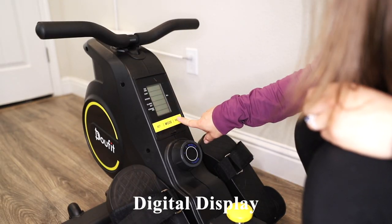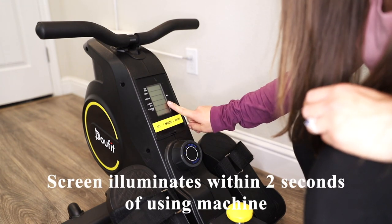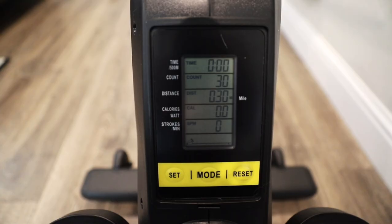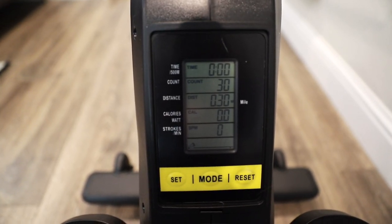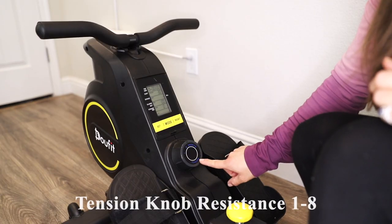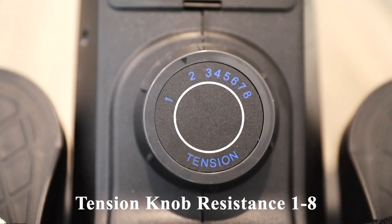Here's what the display looks like. We have a set mode and a reset button. The screen turns on within two seconds of you using the machine. The display tracks time, count, distance, calories, and strokes. The tension knob has a range of one through eight.